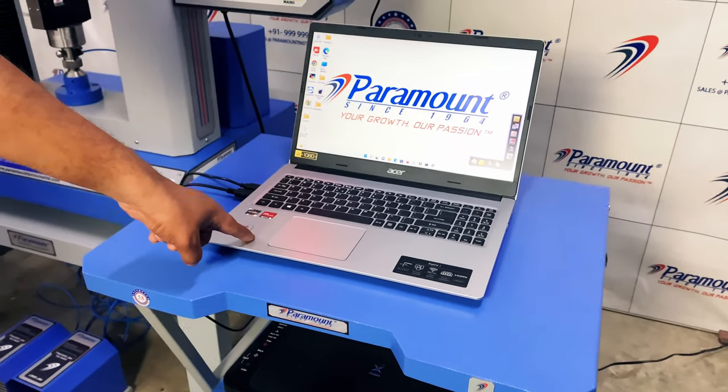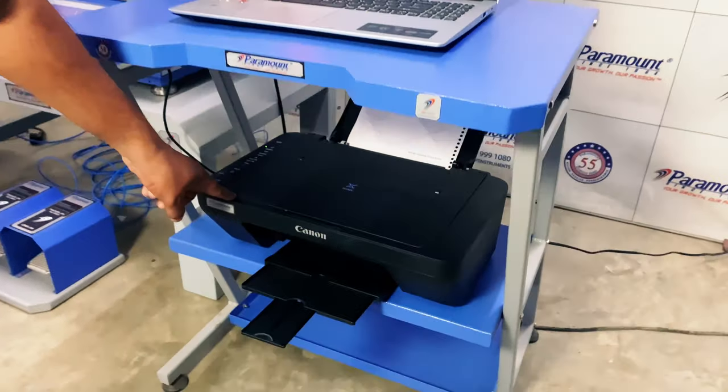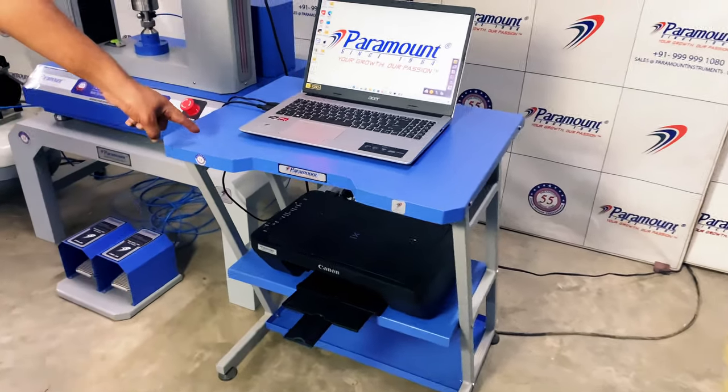For this, the tensile tester i-12 comes with the latest laptop so the operator can easily perform tests on either device. The package also includes a printer so that the operator can start printing reports straight out of the box.